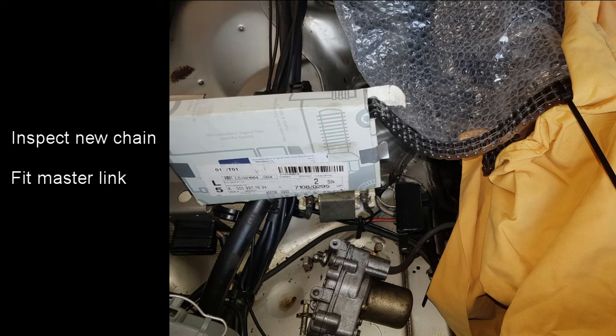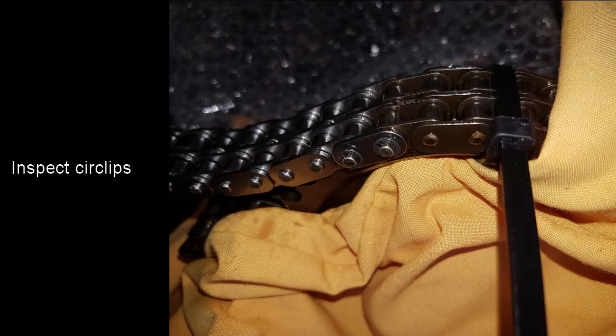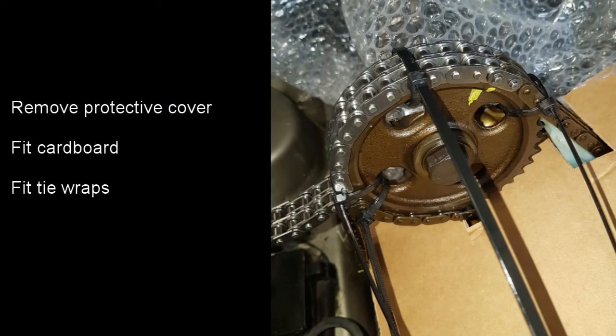Inspect the new chain to make sure it's all in good condition and there are no problems with it. Then attach the new chain to the old chain using the master link. When fitted, carefully inspect the circlips to make sure that they're fitted into the grooves. At this point the covers can be removed and we can start rolling in the chain. I fitted a piece of cardboard over the engine just to stop anything falling down there. There were at least three tie wraps on the chains at all times — remove the tie wrap on the right-hand side, rotate the engine slightly, then fit a new tie wrap on the left, feeding the new chain in and taking the old chain out, making sure there are tie wraps on both sides of the join.